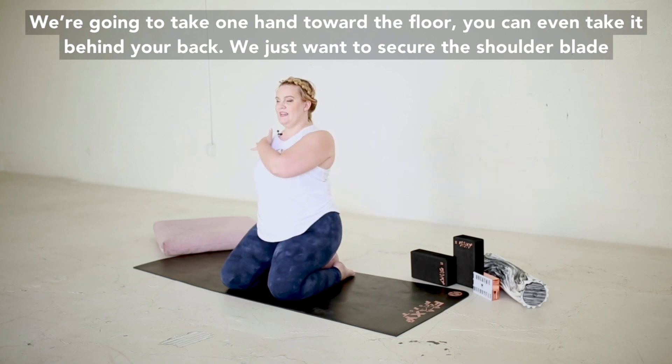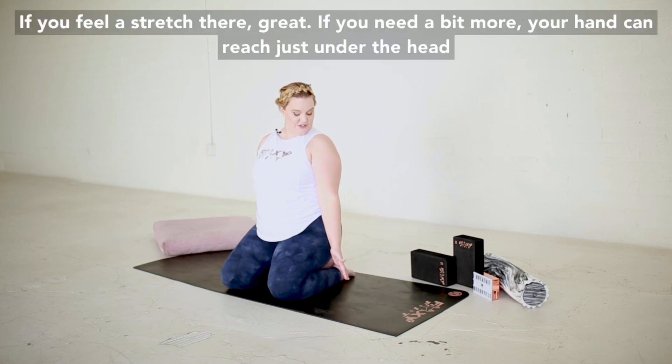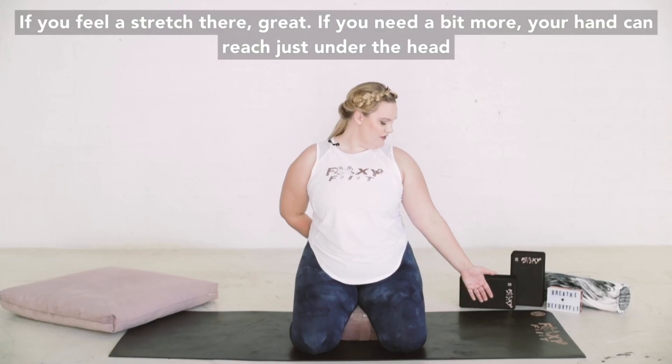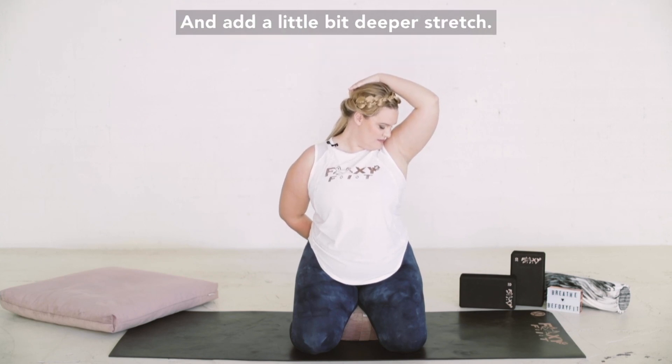We just want to secure your shoulder blades so that your shoulder doesn't start to move around. And we're going to look the opposite direction and then down towards the armpit. If you feel a stretch there, great. If you need a little bit more, your hand can reach just under the head and add a little bit deeper stretch.